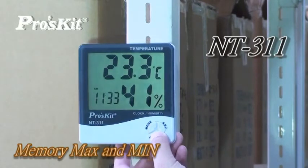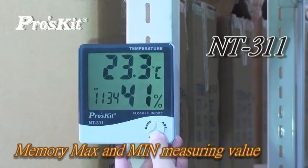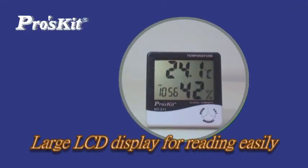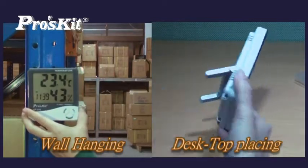NT311 and NT312 can both memory maximum and minimum temperature and indoor humidity. They both have a large LCD display for easy reading, and can be wall-hanging or displayed on a desktop.